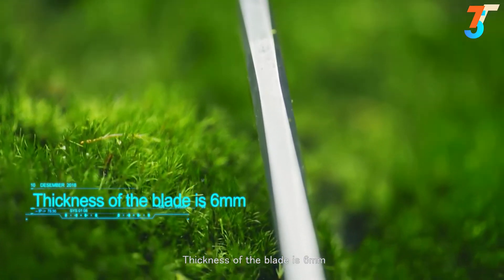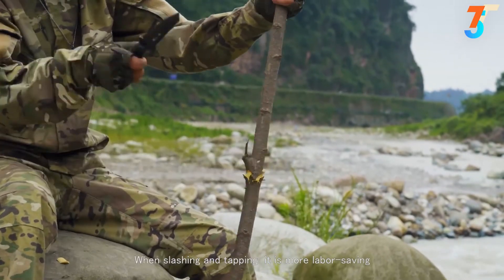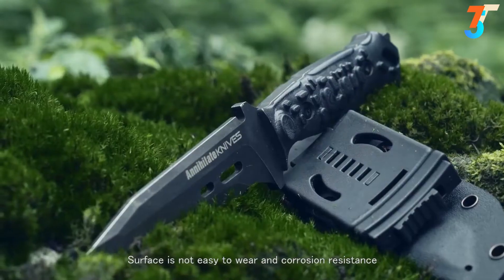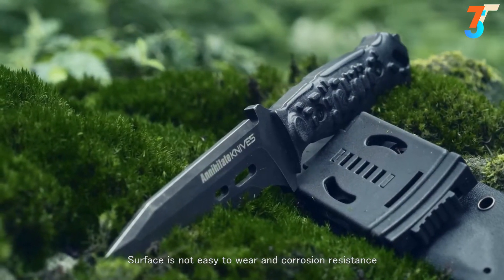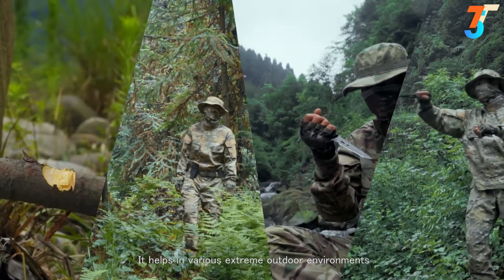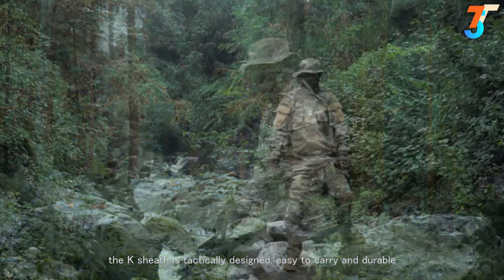Thickness of the blade is 6 mm. When slashing and tapping, it is more labor-saving. The blade body and handle are stonewashed — the surface is not easy to wear and offers corrosion resistance, helping it endure extreme outdoor environments. The case sheath is tactically designed, easy to carry, and durable.